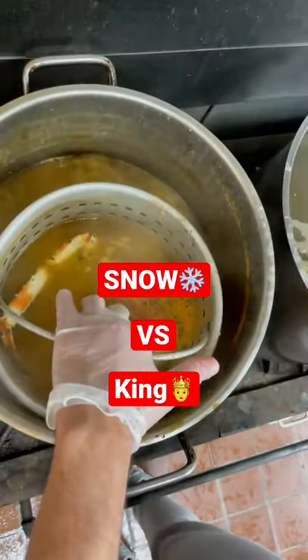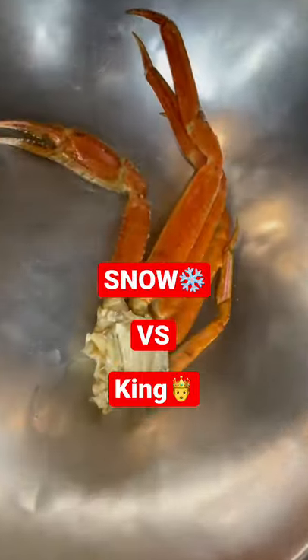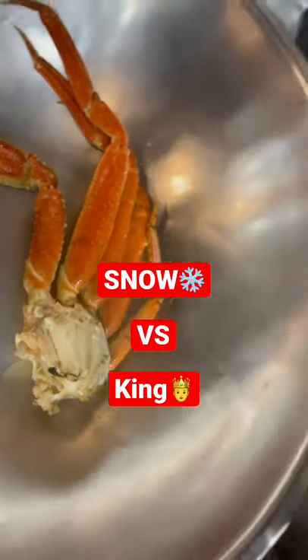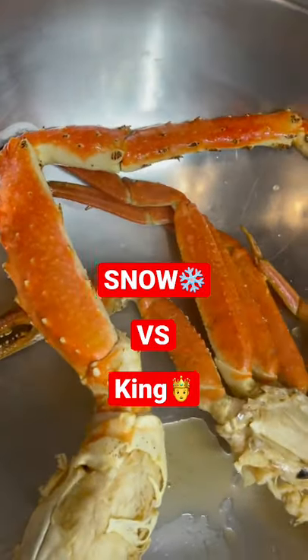We have one cluster of snow crab here and one king crab leg. We just boiled them in our famous Cameron Seafood spice water. This is going to be part one of two — part two we're actually going to be eating the crab. Let's get to it.